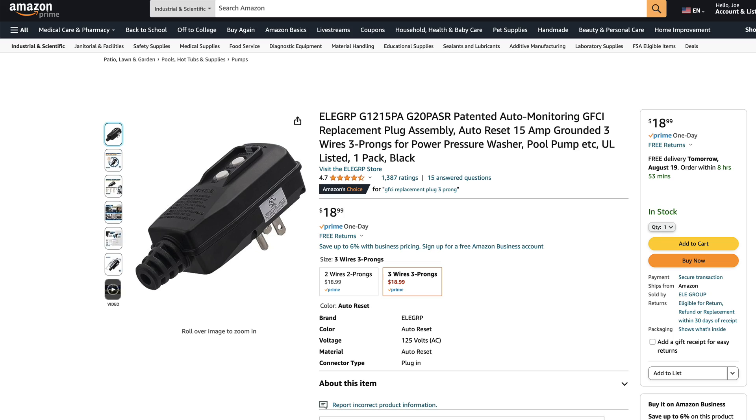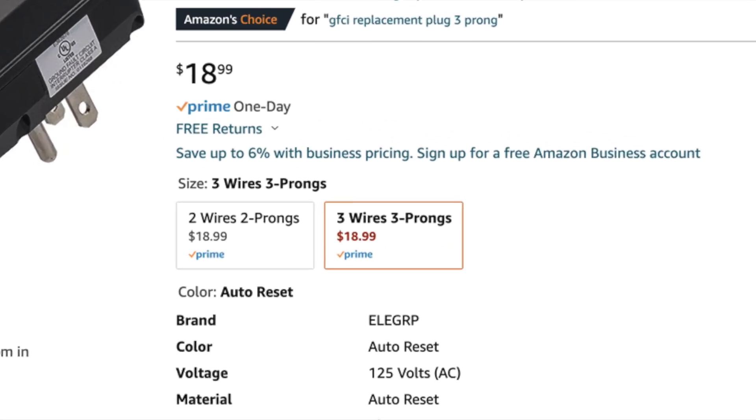The main thing you're going to need for this project is a GFCI replacement plug — make sure that you get the three-prong version. I've got an Amazon link in the description below for the one I used. Next, you'll need a wire stripper, a screwdriver, something to cut the wire with, and a utility knife.